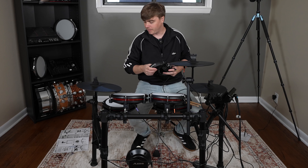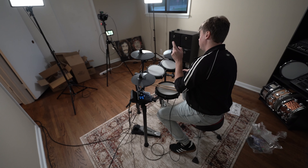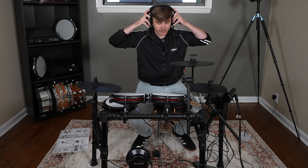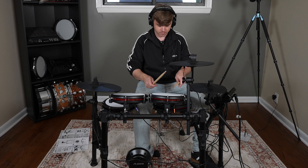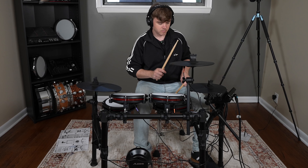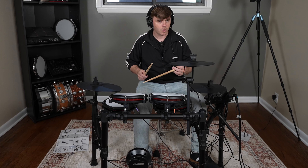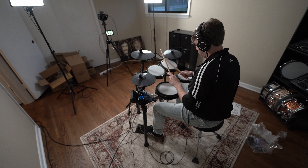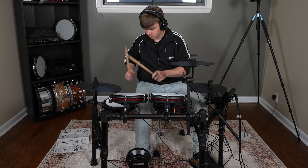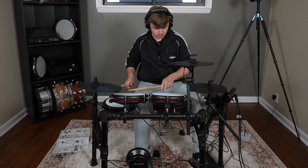I've got the Nitro Max all set up. If you're going to use headphones with this kit, the jack is on the left side — there's an eighth-inch jack there. One thing to note: you do not have a drum throne. You're going to have to buy one because this kit does not come with a drum throne, at least not in the box that I got. So I'm going to demo some of the sounds. The foot pedal splash is nice.